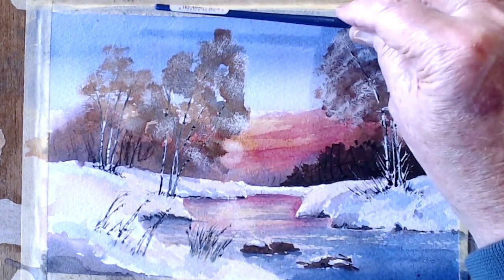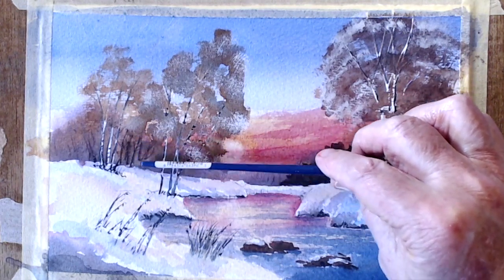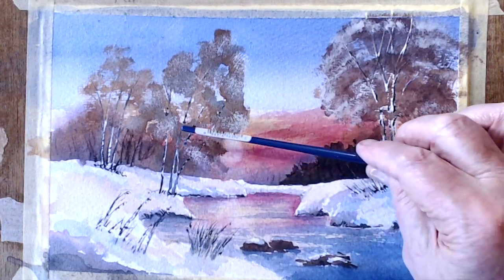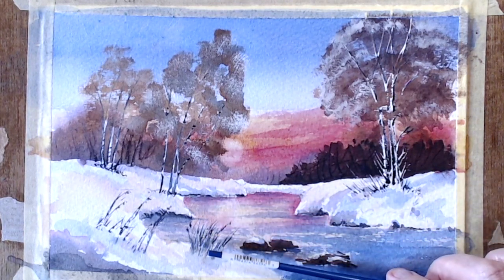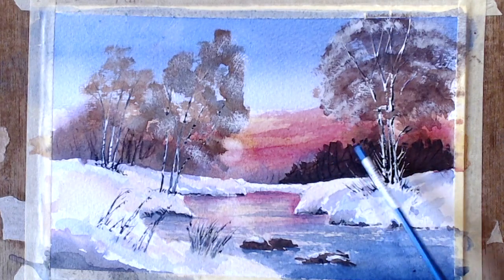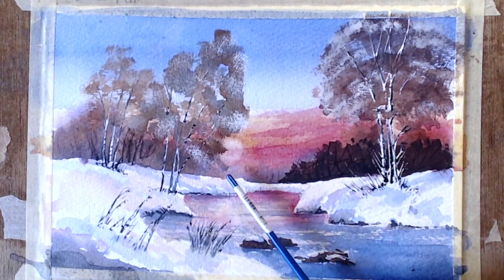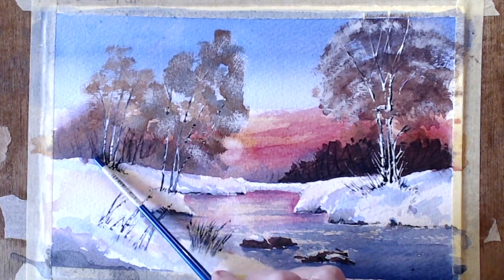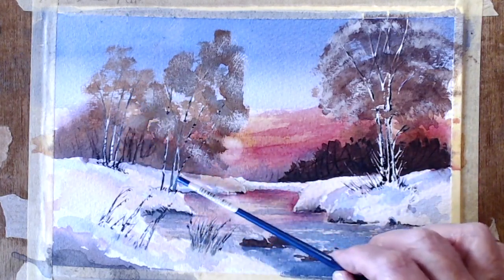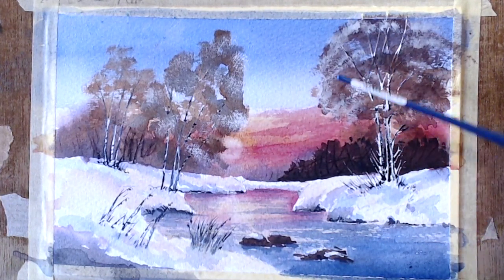Just to recap, folks: we did the blue sky first, then came down to the raw sienna, then used the alizarin crimson, then popped out a little bit for the dying sun. Brought this colour down to the water here. Then the next thing was the background bushes — which I scraped with the knife and made a pig's ear of, so don't do that in future. Then we went onto the silver birches — I masked them out to keep the whiteness, put the leaves over the top of them.